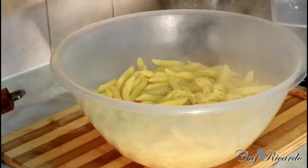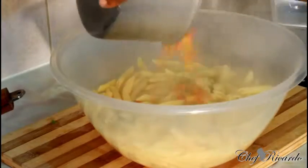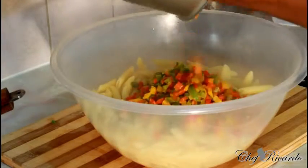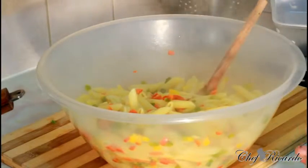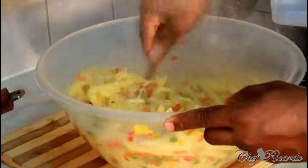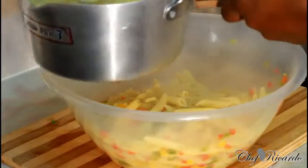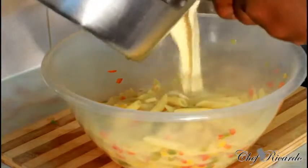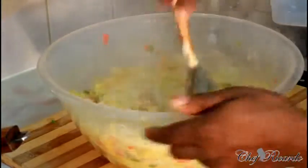Pour your pasta into a big bowl like this. Add the peppers — I just fried those off — looking lovely and nice. Give it a mix so you get a lovely colorful result. Then add a handful of cheese and mix it in. Next, get that beautiful cheese sauce you just made and pour it in like this.